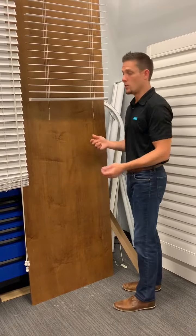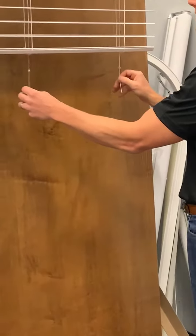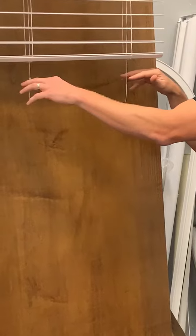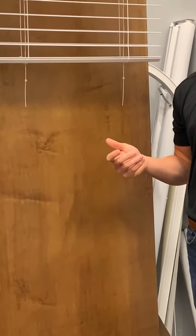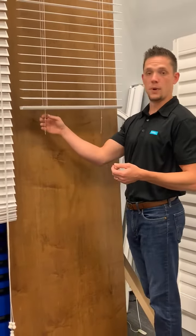Before finishing the bottom rail, pull the cord lift cords to ensure there is no slack in the blind. It's important that this is tied off level. Here we added knots to ensure that the cord doesn't pull through. Because the cord is a 0.9mm cord, you may need to use a double knot or a grommet to ensure that it does not pull through your buttons.